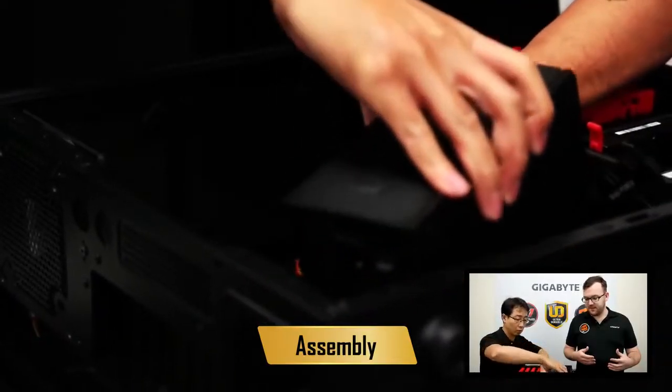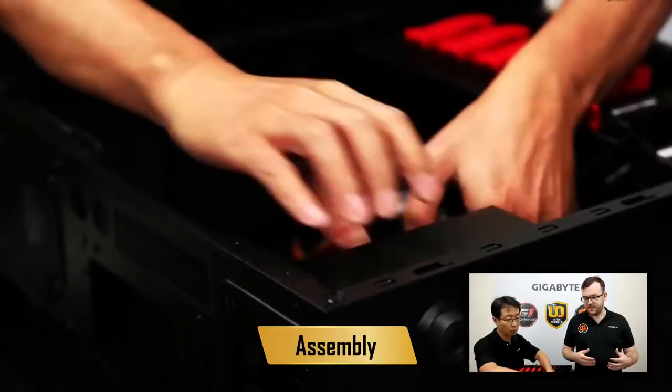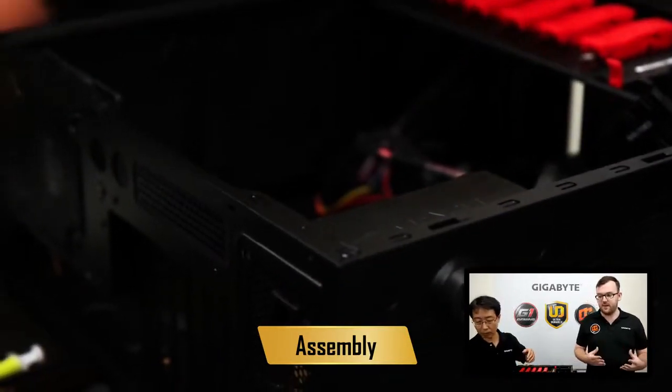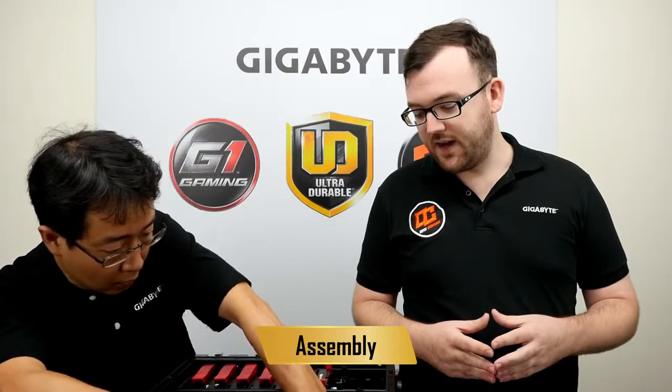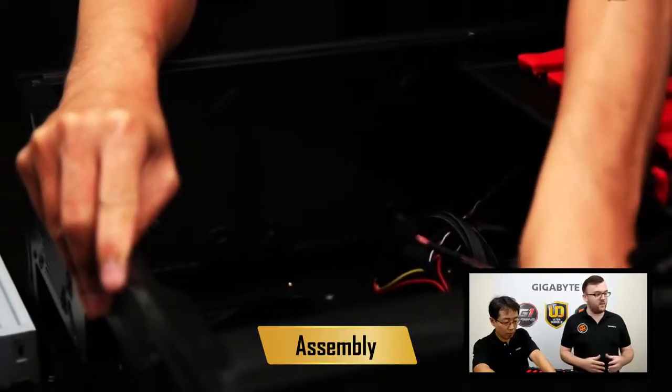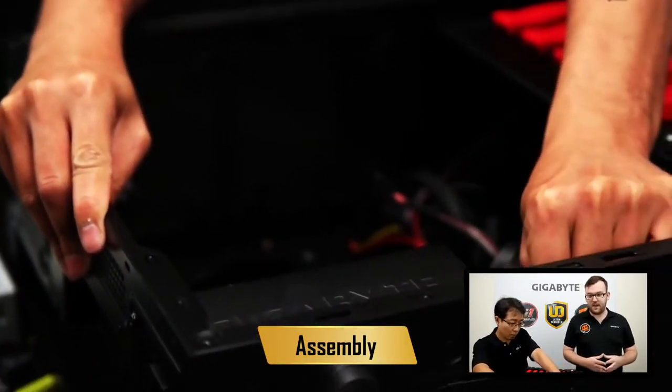That slides in nicely down there, and once it's lined up, you have to screw it in. Once that's plugged in, we can plug in all of the cords to the back of the PSU. Again, with a modular PSU, you only have to plug in the cords you need.